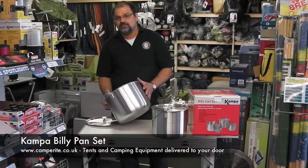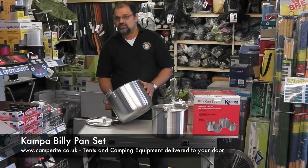So that's the Camper Billy Can set — perfect for scout groups, really large families, or people with a big appetite.